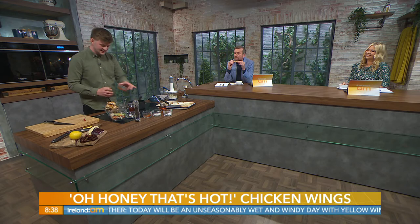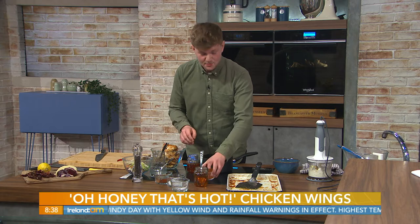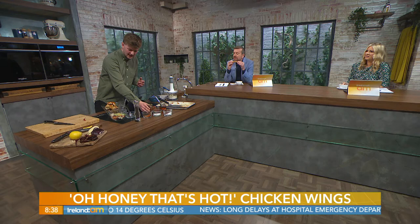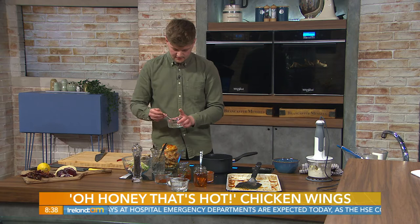Into the bowl go your cooked chicken wings. Some really hot hot sauce — this is the Tabasco Scorpion chilli sauce, a super-hot one. Then the hot honey, which is also hot but has a sweet kick. Chuck it on in.